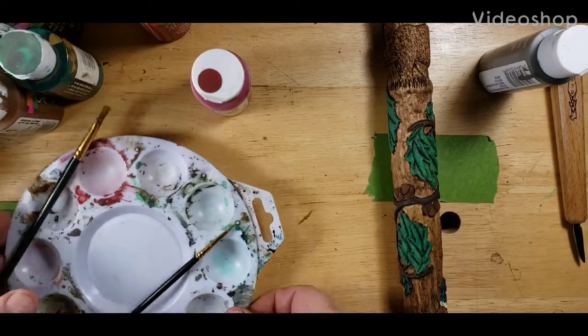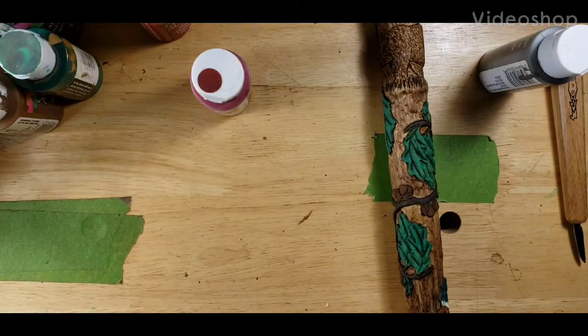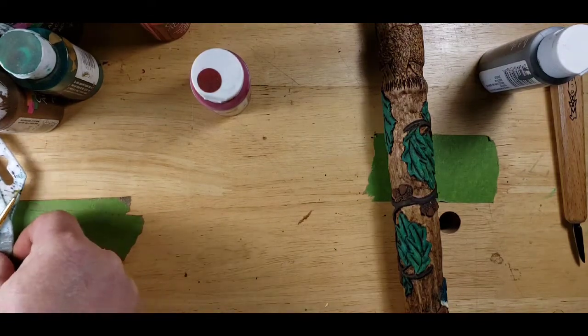Hey guys, welcome back to Just Carve Rob. Yeah, we're painting, painting, painting.